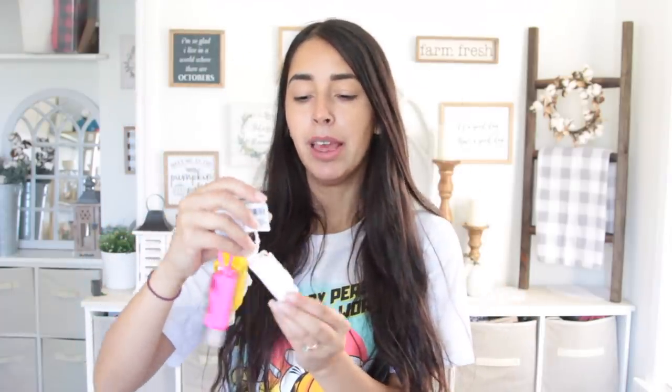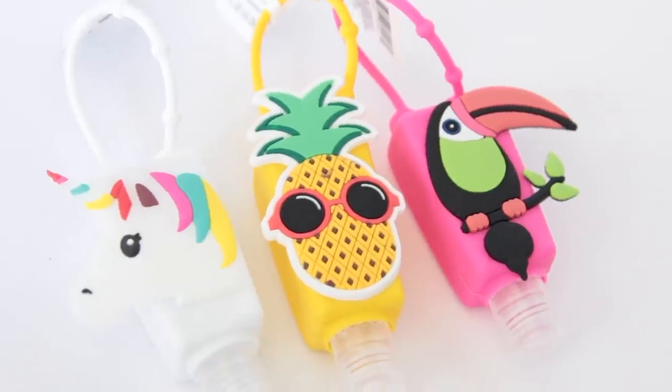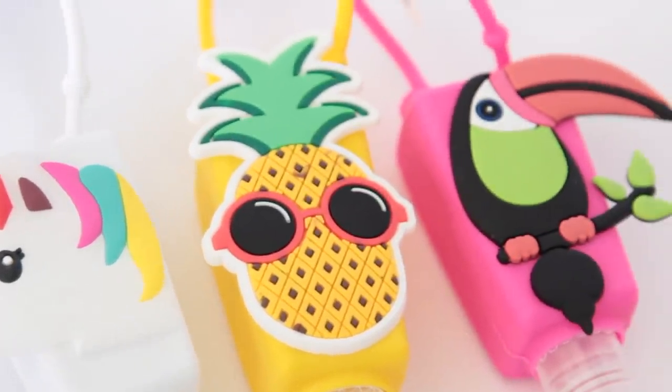They have a new section called Fun Finds that has lots of things geared toward teenagers and young adults. Right now they have a bunch of hand sanitizers in that section. I purchased three of them — I really just like the holders they come in. I got a unicorn one, a pineapple one, and a toucan one, which is a repeat buy for me. You can always replace the sanitizer with a different one — like a Bath and Body Works or Victoria's Secret one that you like better.